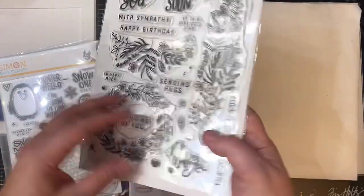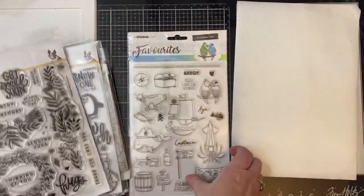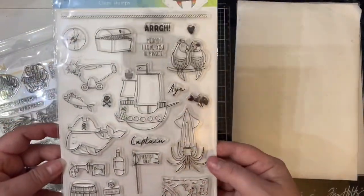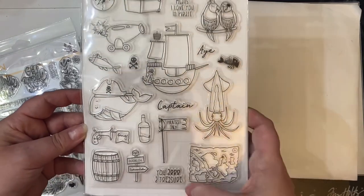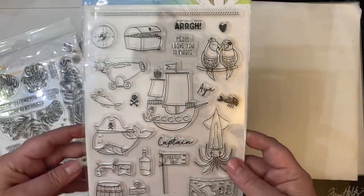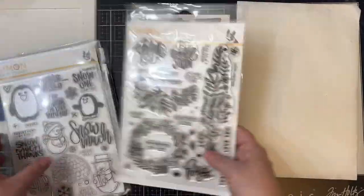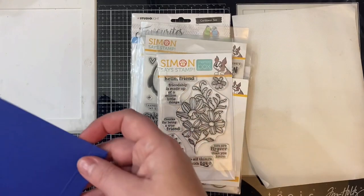There are lots of different things you could do with that stamp set. The last stamp set that I got is called Caribbean Sea and this is by Studio Light. It's got these adorable pirate themed images like this whale with the pirate hat, the little parrots, the treasure chest, and then she also sent me this awesome mini slimline full panel shaker card.